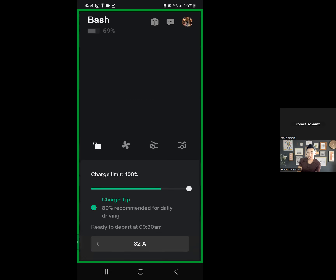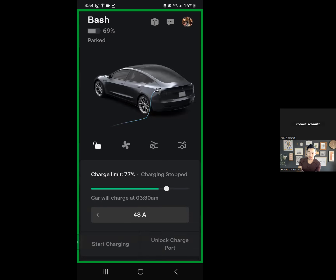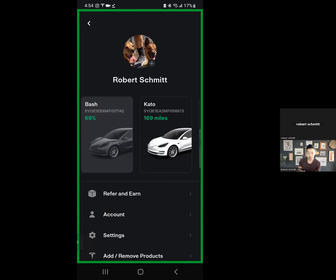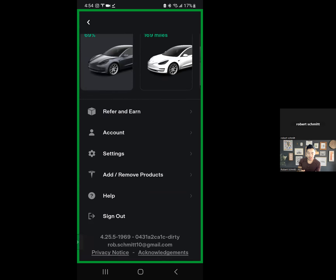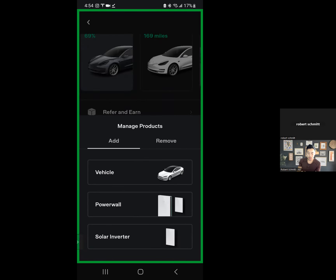The way to add this is actually pretty simple — it will take you about five minutes. In the top right, you can click on your profile and go to add products. It says add or remove products, and when you click on that, you'll see vehicle, Powerwall, solar inverter, and you go down to wall connector.